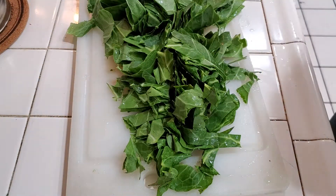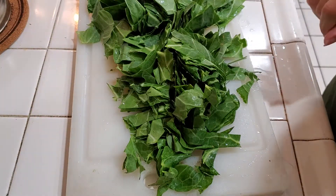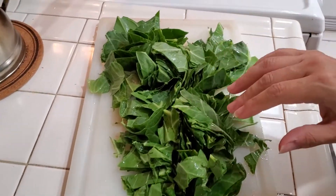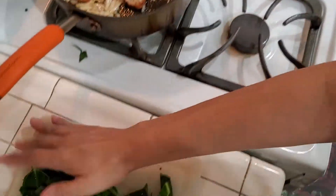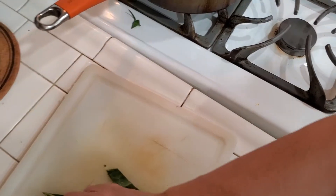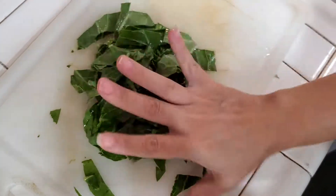But I always say with cooking: do it your way — you're the one who's gonna eat it, so if you enjoy it a certain way then make it a certain way. Alright, my collards are good here. What I'm actually gonna do is put them directly into my pan here.